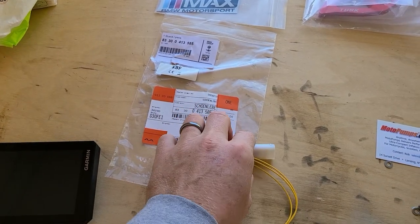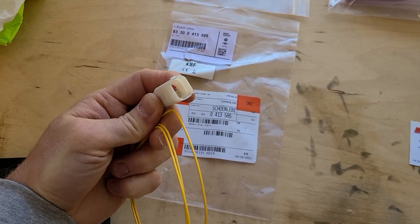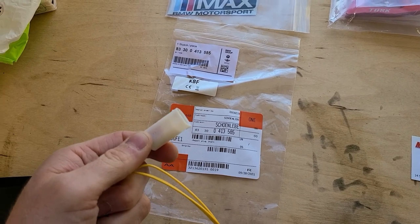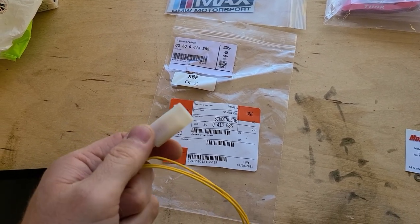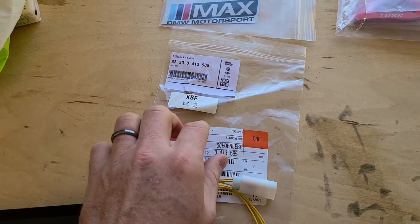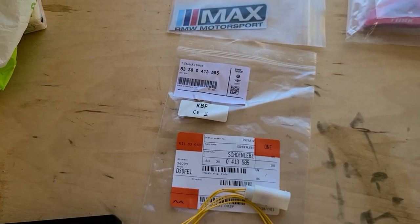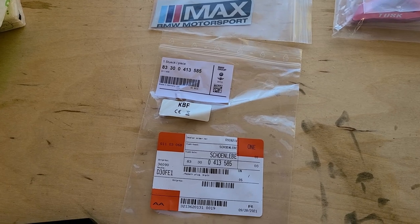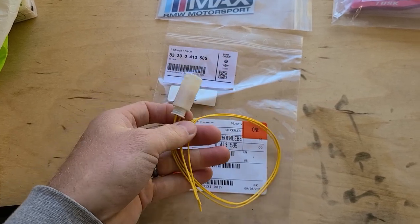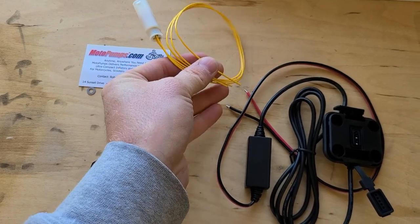The third thing you will need is the BMW repair plug. The reason for this is that this pigtail plugs directly into the original wiring plug for the factory GPS. This means you do not have to cut or splice any wires on your GS, which is a good thing because you probably don't want to cut into the wiring on your expensive BMW motorcycle. The part number is 8330-0413-585. I bought mine from Max BMW — they give you M&Ms with every order, and that's why I like them. This is the factory pigtail, which terminates into wires, and you can connect them however you prefer to the positive and negative of the Garmin wiring.